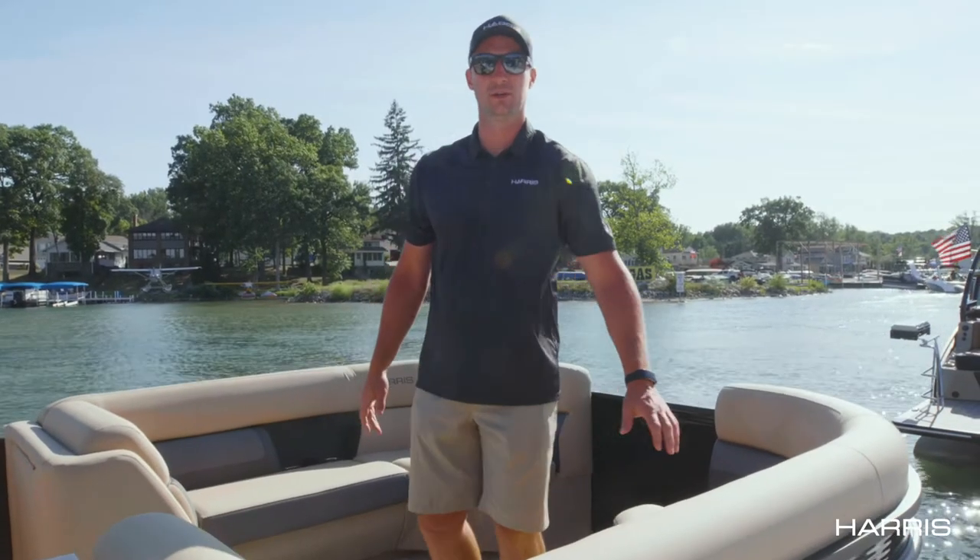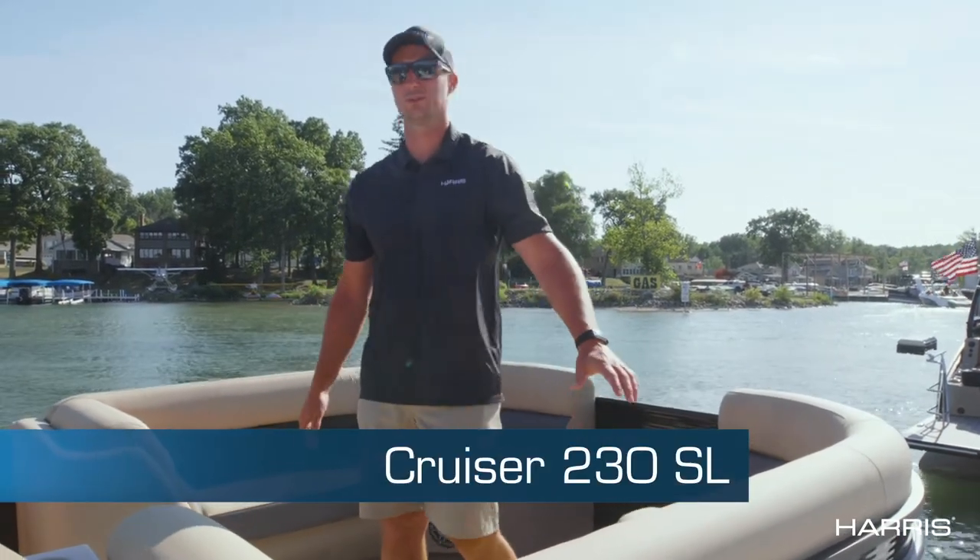Hi guys, it's Dan with Harris. I'm here to show you the 2021 Cruiser 230 SL.